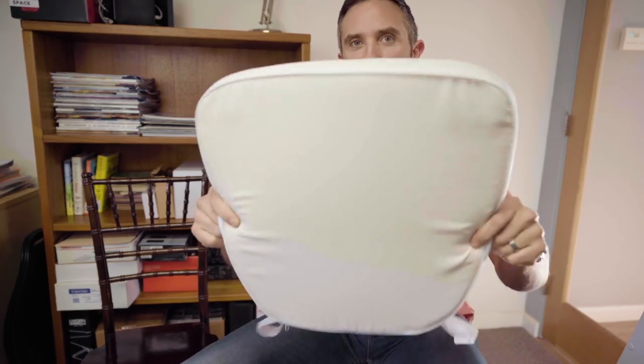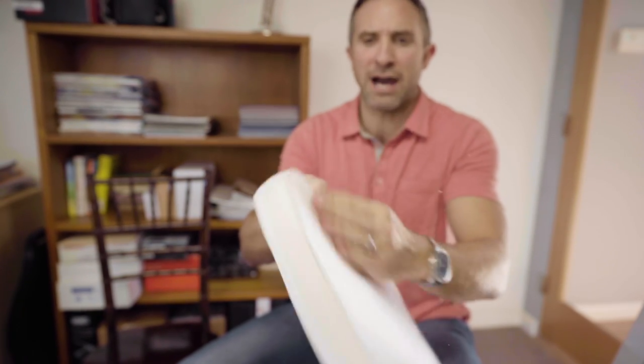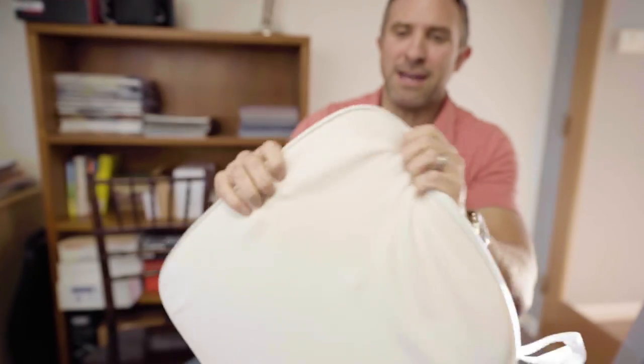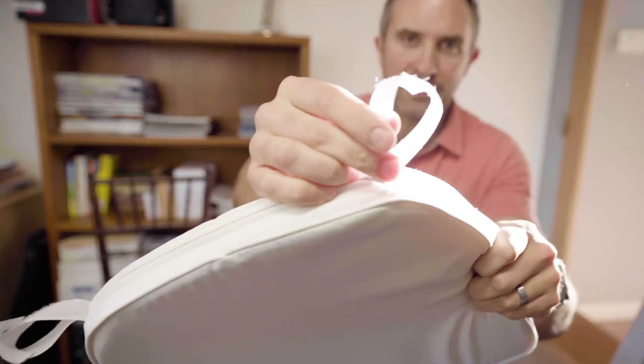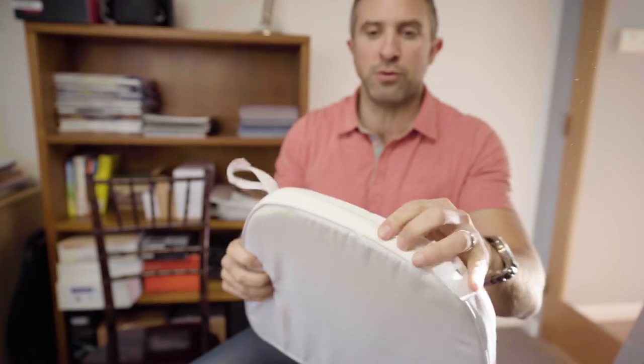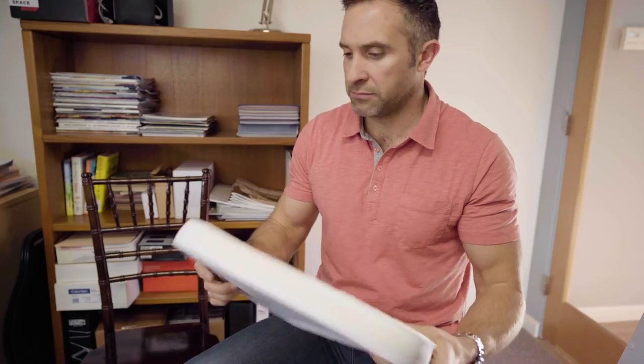So the soft chiavari cushion — we call it two inch, it's slightly thinner than that. It's a two-inch box cushion with these piped edges. It comes standard with the chiavari chairs. It has these velcro ties on the back, and then there is a zipper to remove the cover if you need to launder these things. They are just a real simple option. They come in pretty standard colors: white, black, ivory — standard kind of across the board for a chiavari cushion.